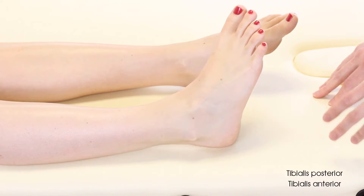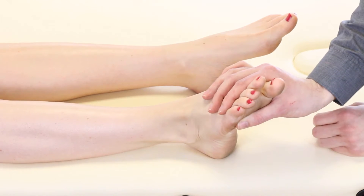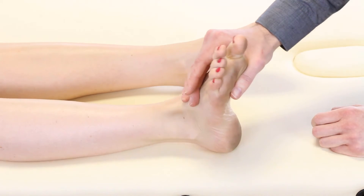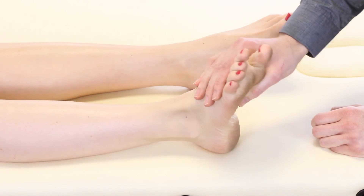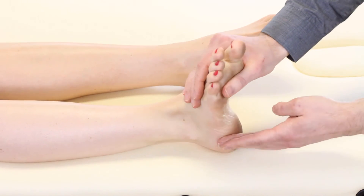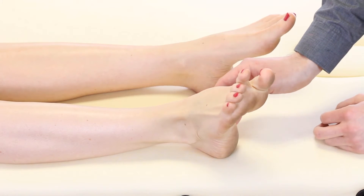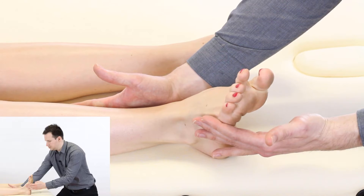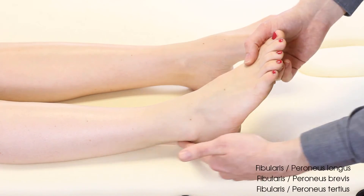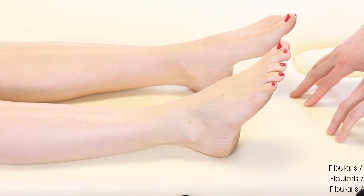Lastly, we're going to look at ankle eversion. Again, patients often don't understand eversion, so bring the foot into that position for them. Note that if the foot is in a very dorsiflexed position the test tends to be stronger, and in a very plantarflexed position the muscles are on a longer bias and it will be weaker. To avoid complicating things, put the foot into a mid position. Gently support on the inside, say don't let me move you, and apply the resisted test. The chief muscles for eversion are the peroneae group, which are strong everters. Note whether it was painful or non-painful and score on the Oxford scale between 0 and 5.